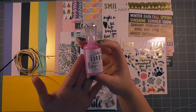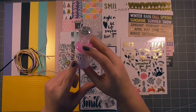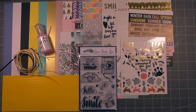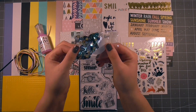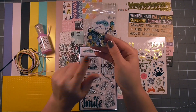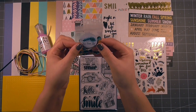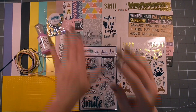Then we have the Nouveau drops. These are the jewel drops in Honeysuckle — really nice and again just perfectly colour coordinated. Speaking of colour coordinated, we have the sample size of the Love From Lizzie sequin mix. If you are interested in the larger size it's available as an add-on and I'll have some images at the end of this video of the coordinating add-ons for this month's kit.